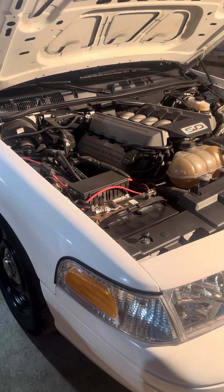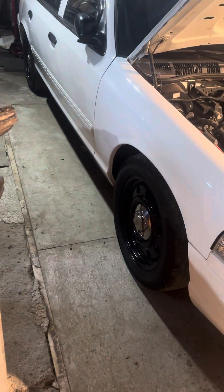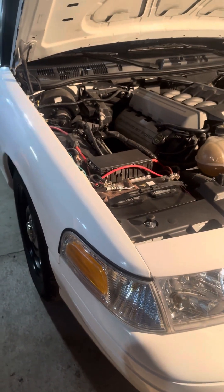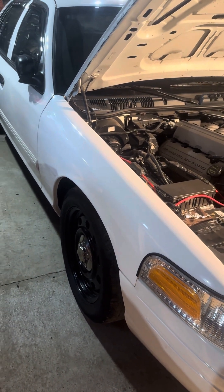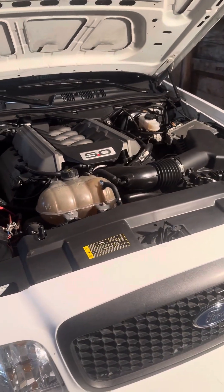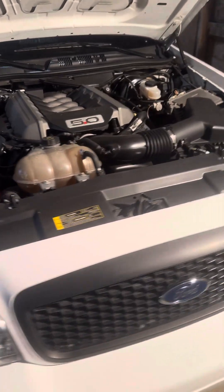Coilovers, definitely doing that. Right now it is lowered — I just put lowering springs in it, so it's about 2 inches lower. I like the stance right now, but coilovers I think are the way to go. Like QA1 coilovers all the way around with adjustable ride height. They also have adjustable compression dampening. So maybe coilovers over the winter, re-gear it, and no boost — I'm definitely probably not going to boost it this winter.